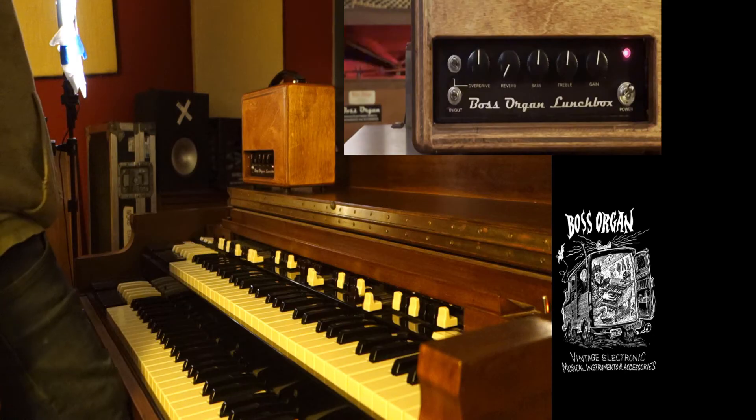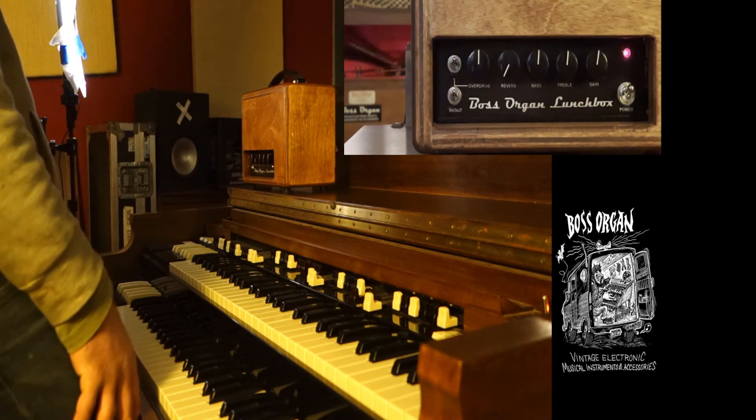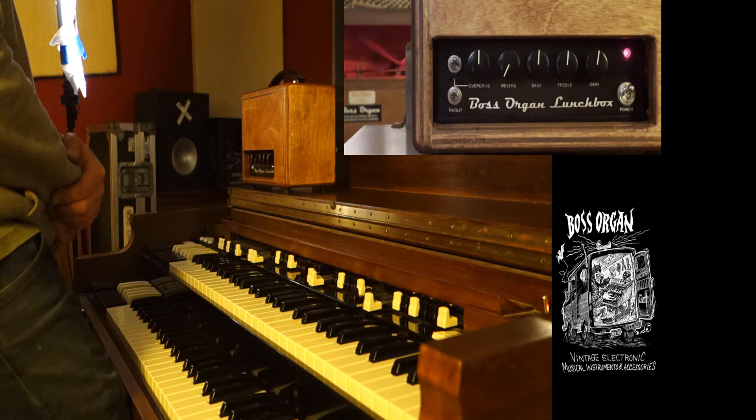That's the Lunchbox for you. Basically it gives you a whole range of different sounds for the organ, and it's plug and play. Thanks for watching, and take care.